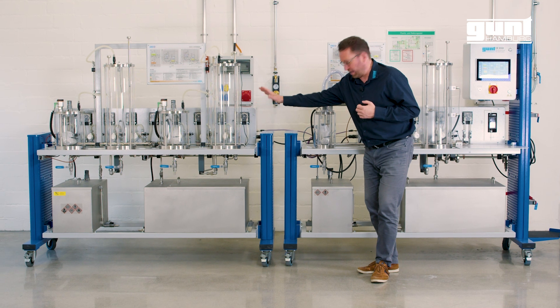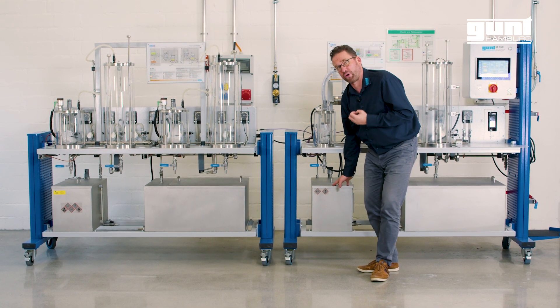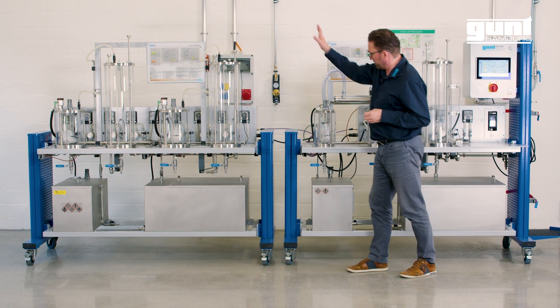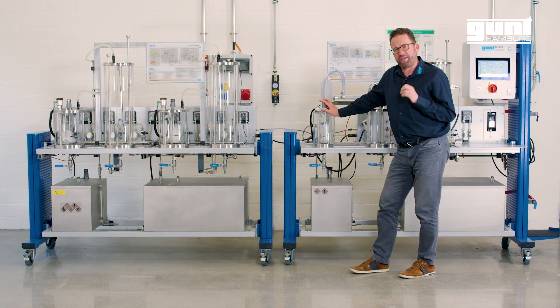The byproducts are transferred directly into the byproduct storage tank for later disposal. The biodiesel-rich product is then transferred to the other side into a methanol evaporator.